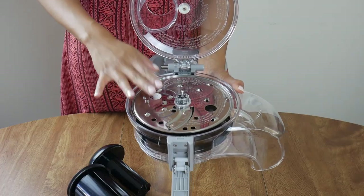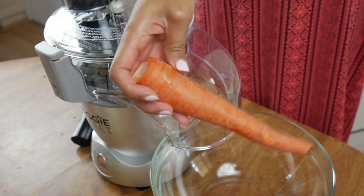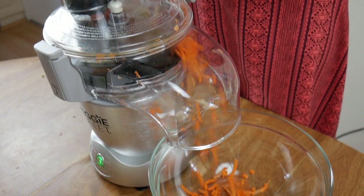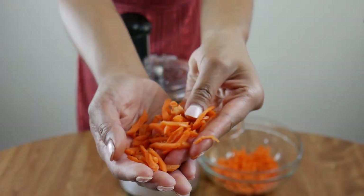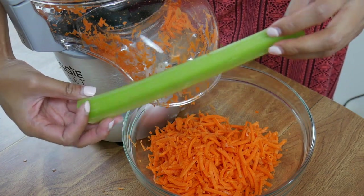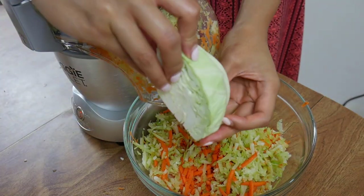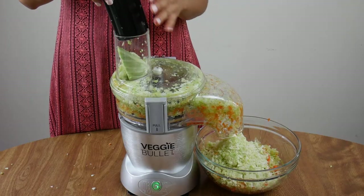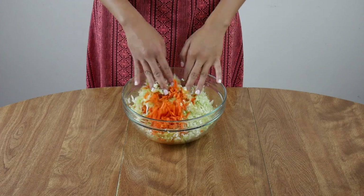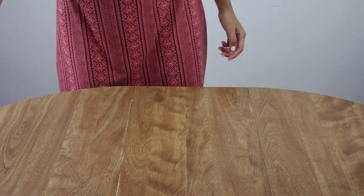I'm going to use a shredder attachment so I can have nice thin vegetable shreds. The veggie bullet is so easy to set up — not a lot of pieces — and you can shred a carrot in two seconds. That would have taken me at least five minutes to cut by hand. Again, just eyeball how many veggies you want. I used about two large carrots, five celery stalks, and half a small cabbage, but this was way more than I ended up using, so just store the rest for a different dish.